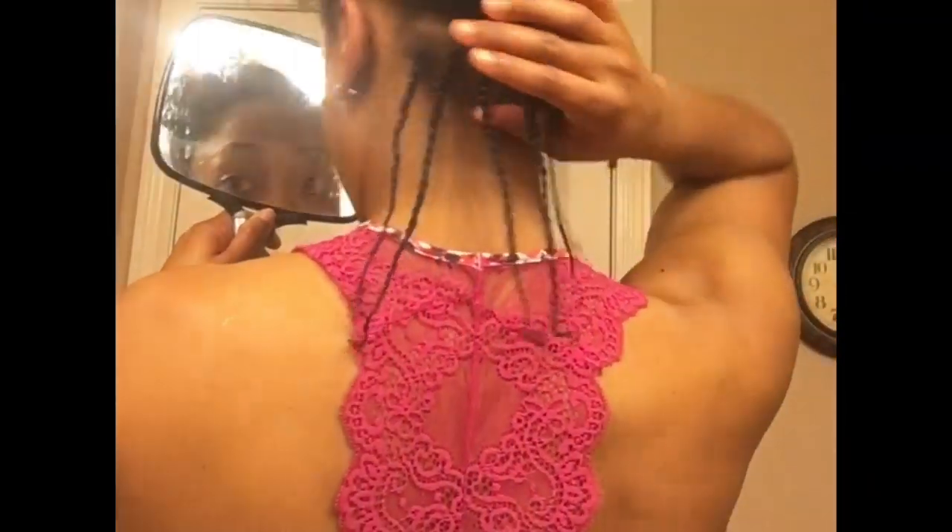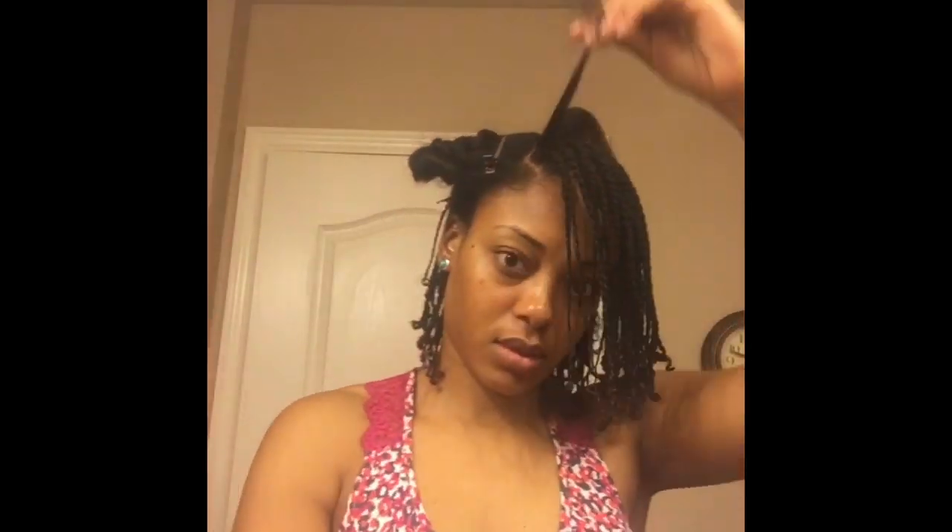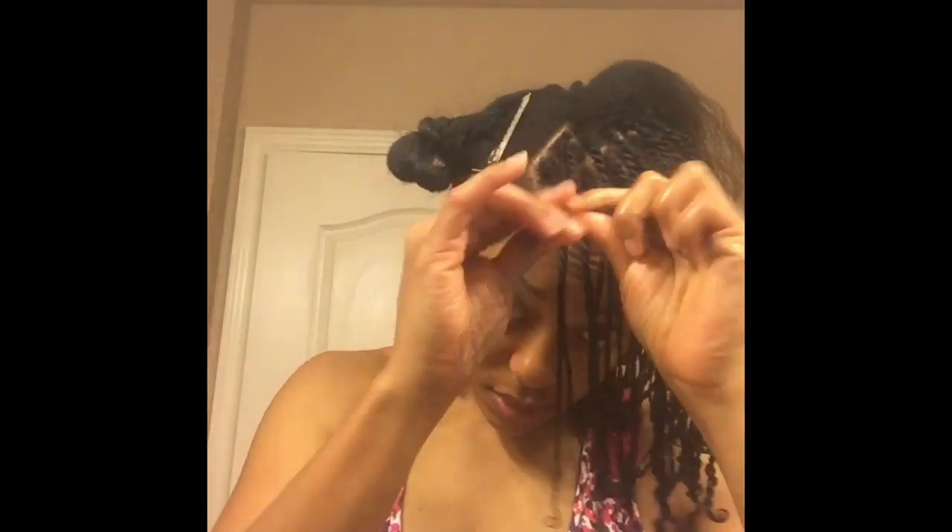Here, for a close up, you can see that those ends are starting to curl. This is going to keep those ends moisturized and they will not come loose. Now at the very top of my head, I'm just going to finish that last row off by applying my cream and twisting all the way down to the end, and then again spraying those ends with water and conditioner and using my hands to scrunch.